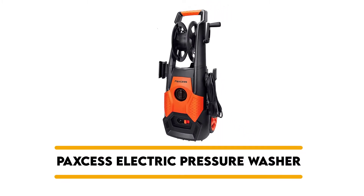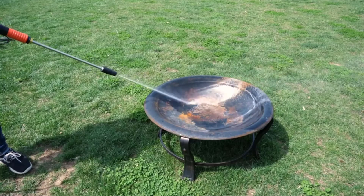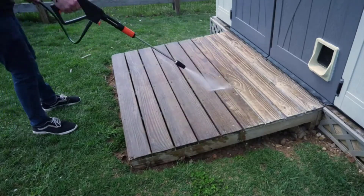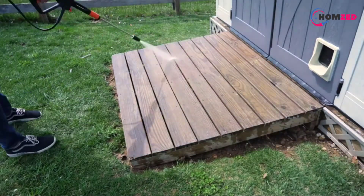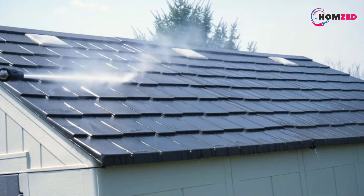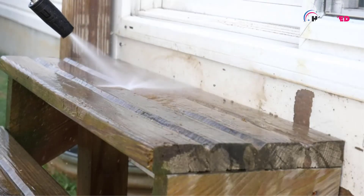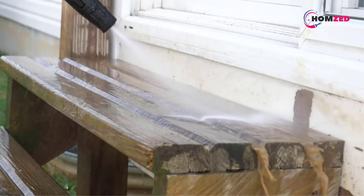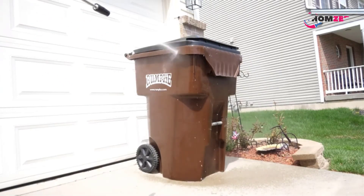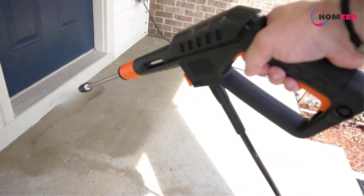Number 3: PAXS Electric Pressure Washer. It will be possible to complete all of your cleaning tasks with the PAXS Electric Power Washer without encountering any significant difficulties. With just a single use, you might be tempted to toss the garden hose and stick with this product. You may gain a far better cleaning experience through its highly efficient and convenient features. The power washer may come as a relief when you see how it helps you save time and finish all of your cleaning work around your house in minutes.